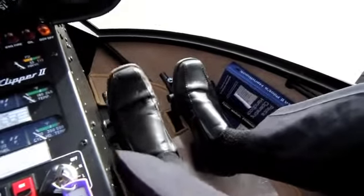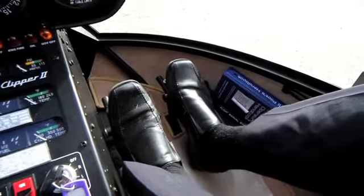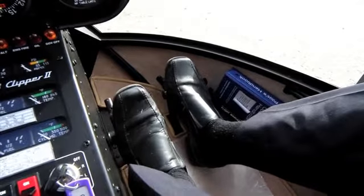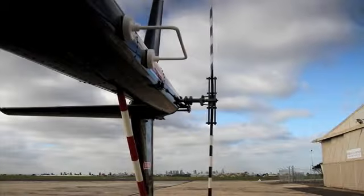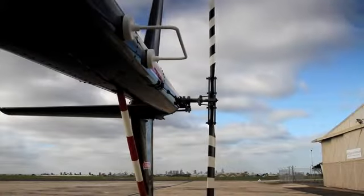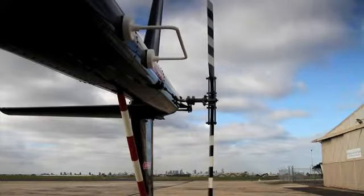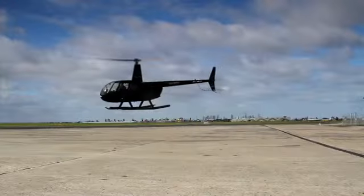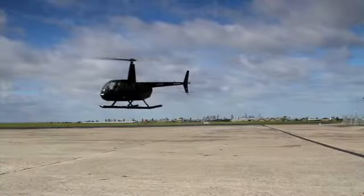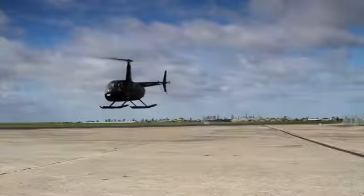At your feet, a pair of pedals manages a similar process at the tail rotor. Pushing the pedals alters the tilt of the tail rotor, which is spinning at a constant ratio to the speed of the top rotor. As you lift off, you need a touch of extra pedal on the right to balance out the torque effect of the main rotor. After that, you can use the pedals as a kind of steering wheel to rotate the chopper 360 degrees in the air.